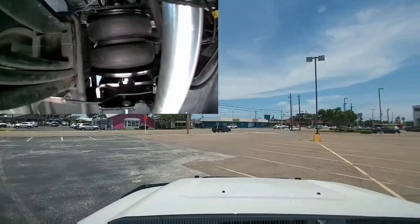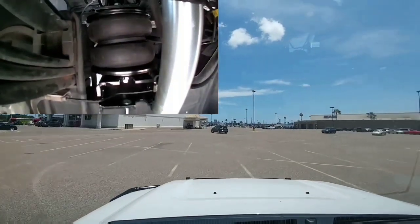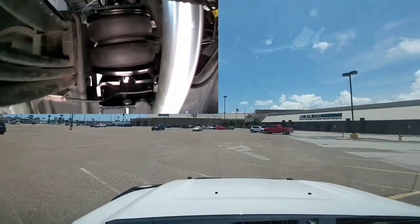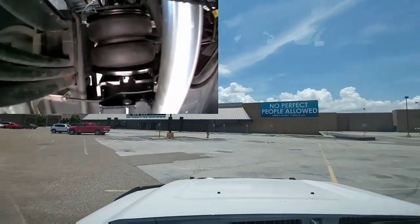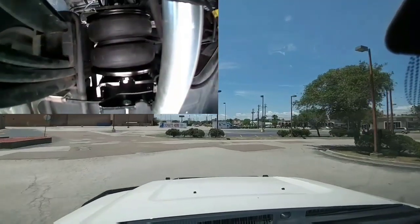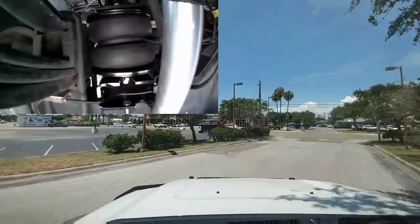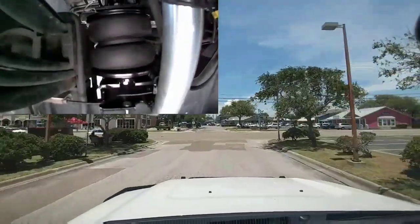So hey guys, I am now recording what these things look like while you're driving around. I wanted to give you a first-hand impression of how they operate. You can clearly see how they're articulating and moving. Right now, I've put 15 pounds of air in the bags.